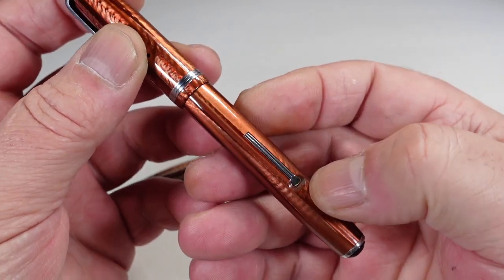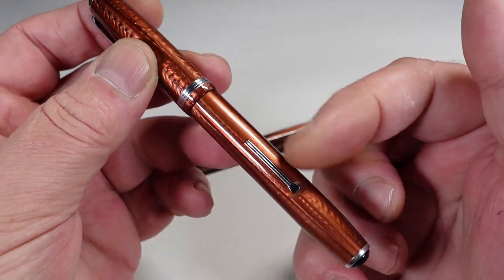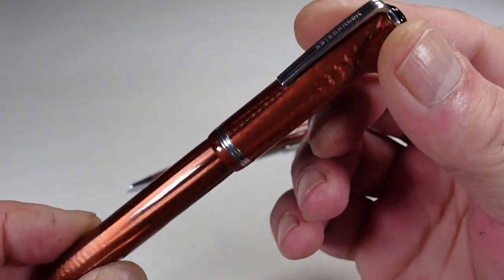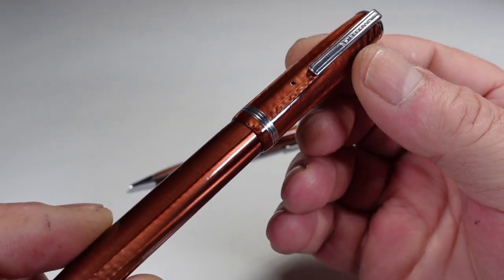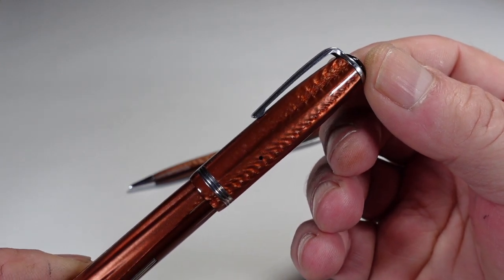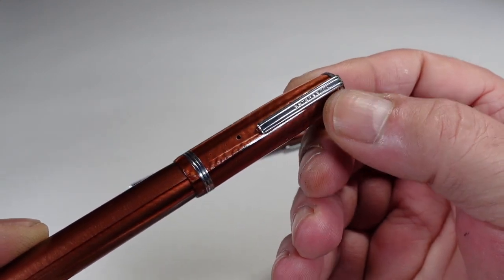You can see it's got chrome or stainless steel trim all around the lever. If we take you up to the cap, you can see the cap has got quite a broad cap band. To the very top we've got the Estabrook clip with the word Estabrook written down the clip.